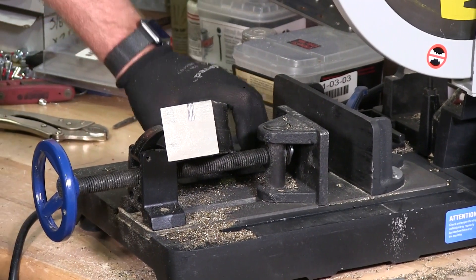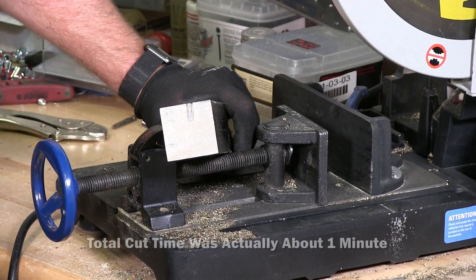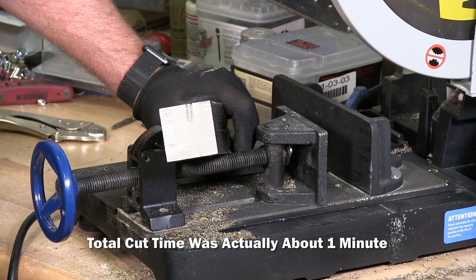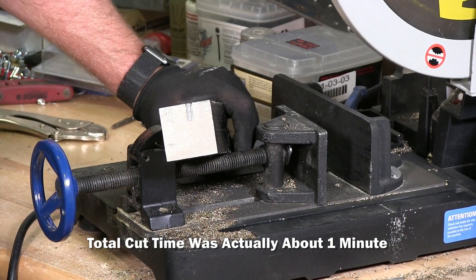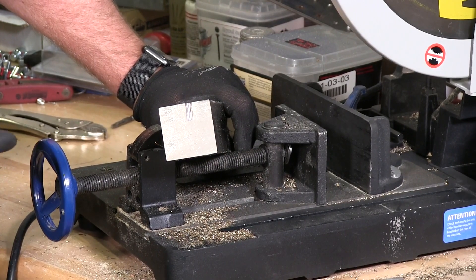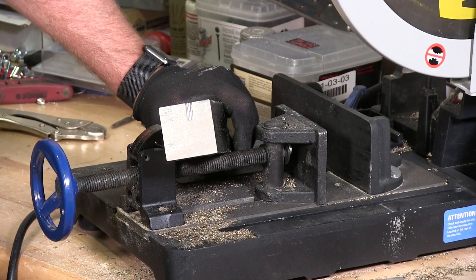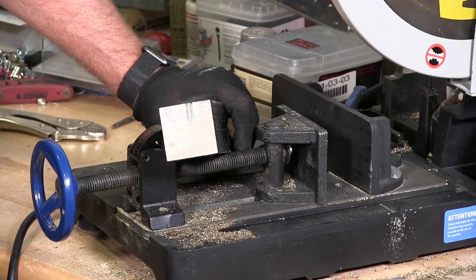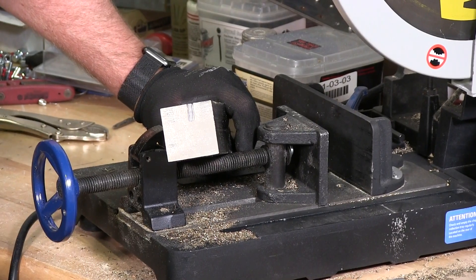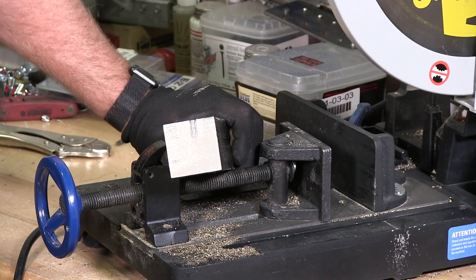That took me probably about three minutes to cut through a 2x2 piece of stainless steel versus using an abrasive. It would have sparks everywhere — no sparks here — and three minutes to cut this bar versus an abrasive, which probably would have taken me 10 to 15 minutes. I just wanted to demonstrate the Evolution stainless steel blade. Thanks for watching.